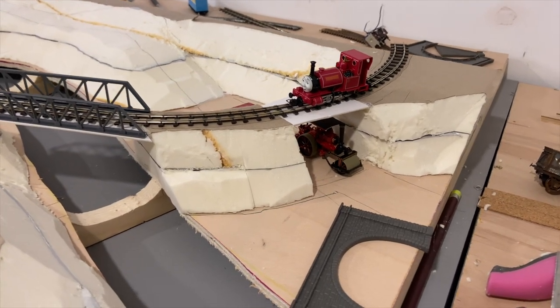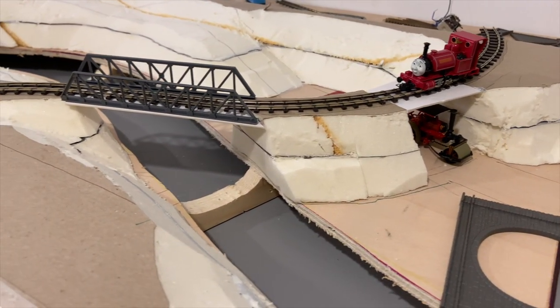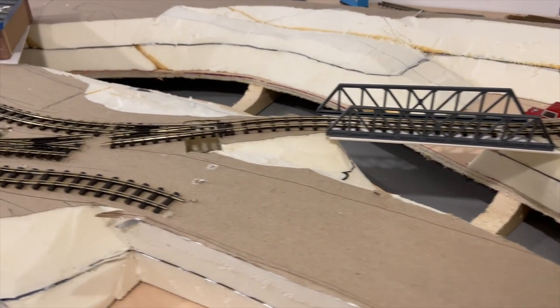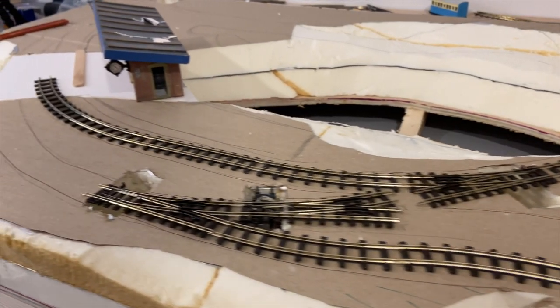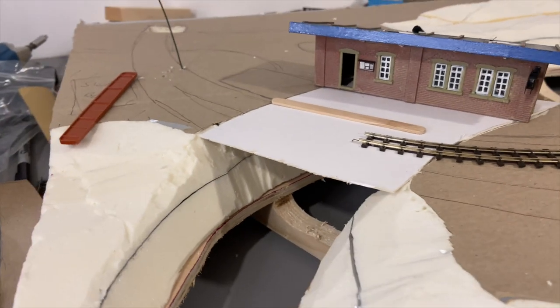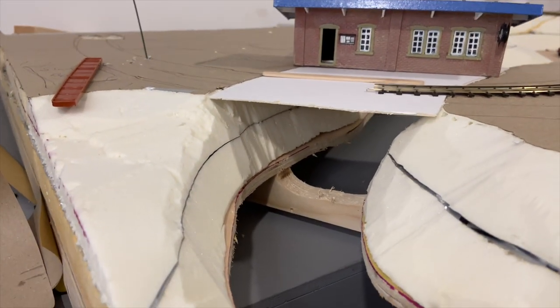I glued the rear scenery down and then moved on to start working on the bridges. I made card templates for where each bridge would go — one over the road, one over the river, and one on the other side of the river for where the station platform would go. But where the station was going to be placed was going to cause a few issues.